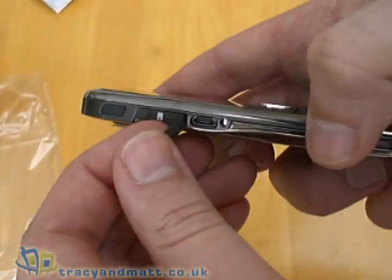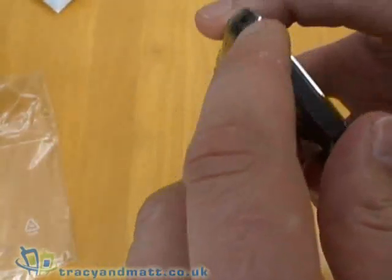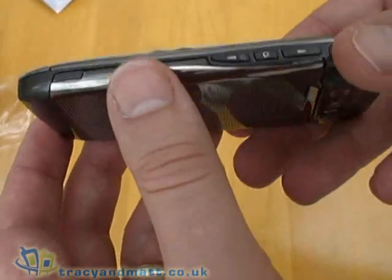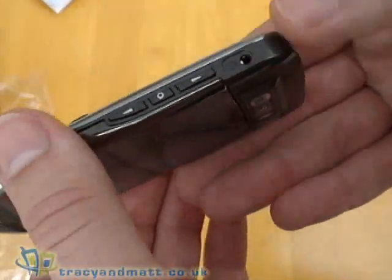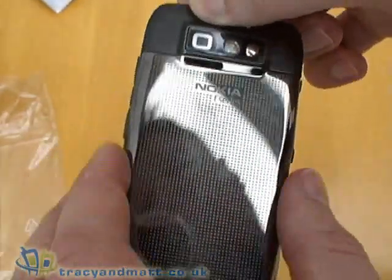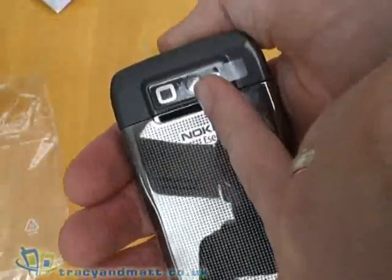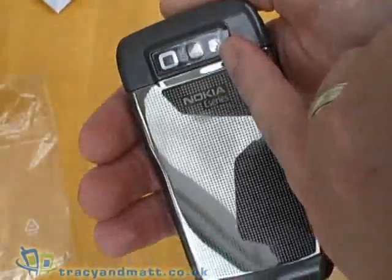Underneath that is a cover over the USB connector for hooking it up to your computer. Running around the bottom is the connector for the power adapter. Up the right-hand side there's an up-down control for volume and scrolling, a push button in the centre which acts as a soft key, and then where you plug in the headphones. On the back there is a 3.2 megapixel autofocus camera with a built-in mobile light style flash, and a mirror for taking photographs of yourself.